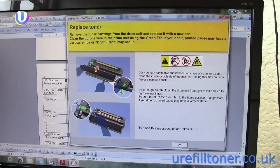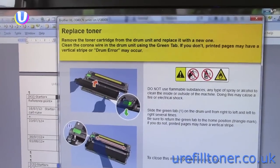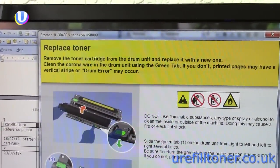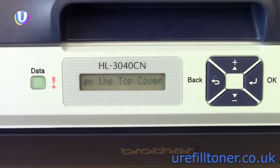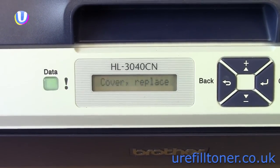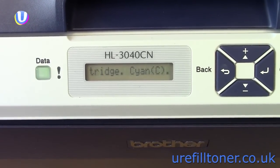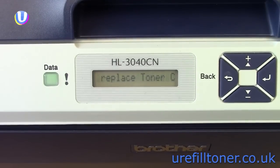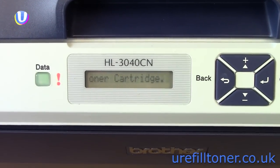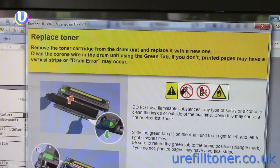When do you refill? Ignore everything else — just wait until the machine stops printing and you get the 'replace toner' message. It doesn't tell you which cartridge is getting low; for that, you have to look at the rolling display on the control panel. In this case it's the cyan cartridge. Focus only on the colour mentioned in the message — don't start topping up all the other colours, or you're headed for a world of refill pain.